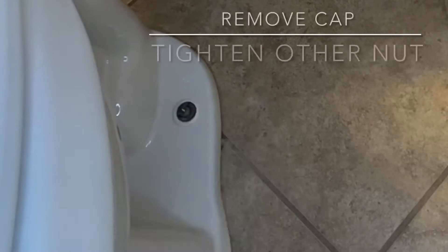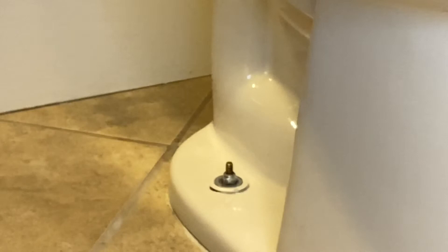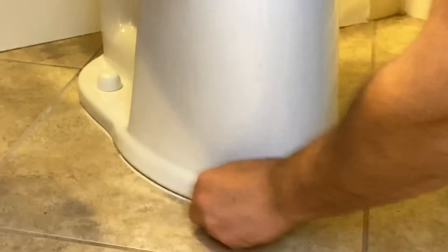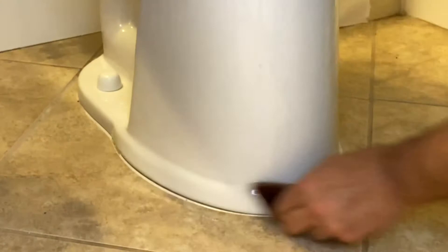Now that we've tightened down the toilet, we're going to take the caps and slide them back over the top and push them on. Before we caulk the base of the toilet, we're going to take a little piece of scotch brite pad and just clean this off — get all the old gunk out. I wet down the pad a little bit and go all around the toilet to clean up any old gunk before we put new caulking in.